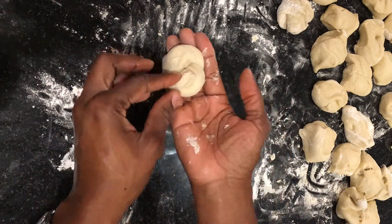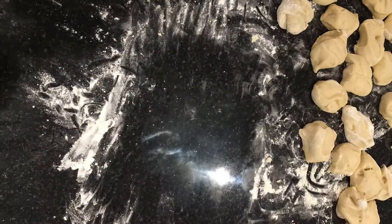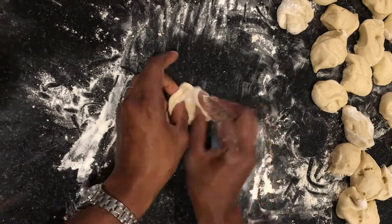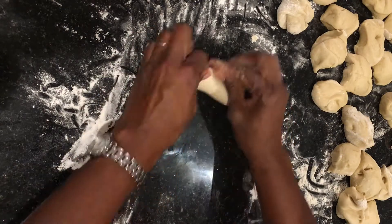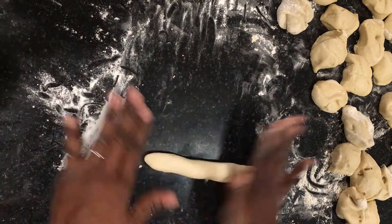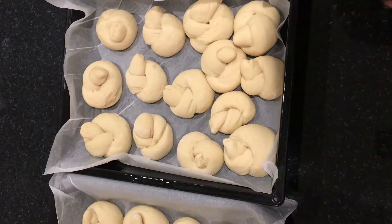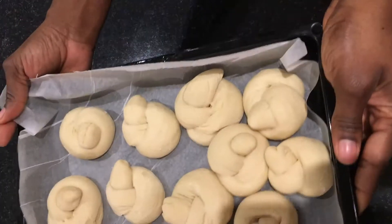Tie each piece into a knot — it's that easy! Place them on a pan lined with baking parchment and go through all the dough until you are done. Once all the knots have been tied, cover them with a tea towel and allow them to double up in size again.